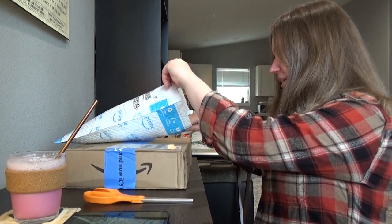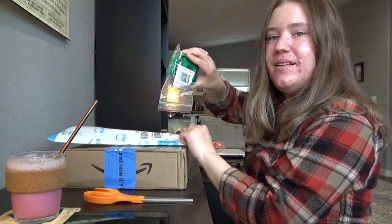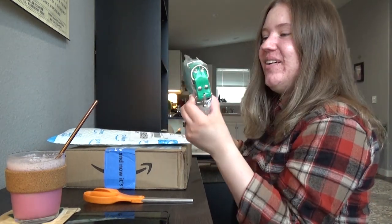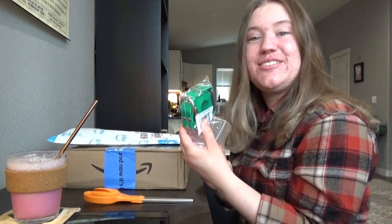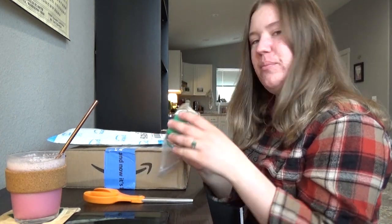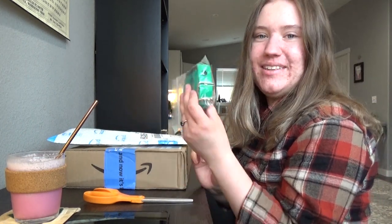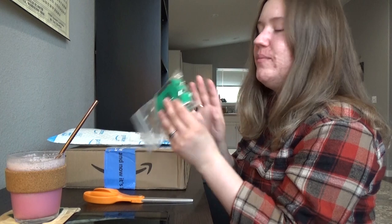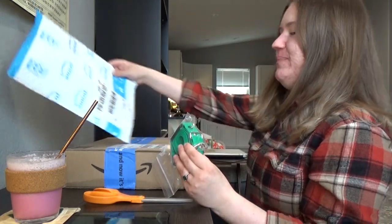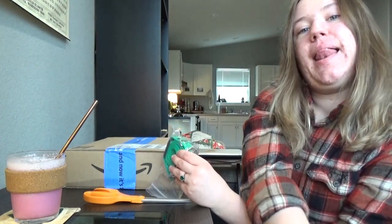This should be the collar — not the e-collar itself, but the strap. Oh man, that's a nice green. I kind of thought it was going to be a little bit more bright neon, but that's actually a beautiful foresty green. It's like emerald — my favorite type. I'm going to go to the floor with that.